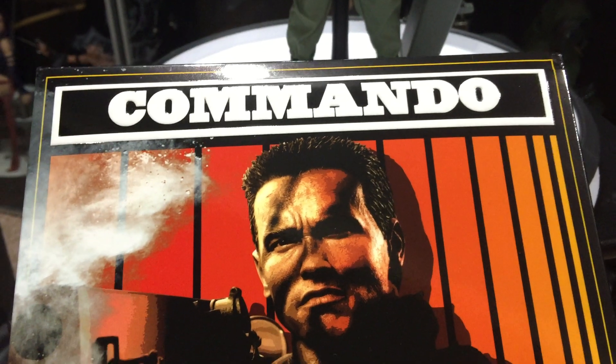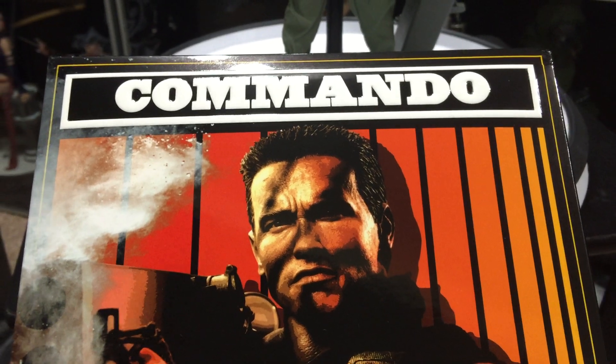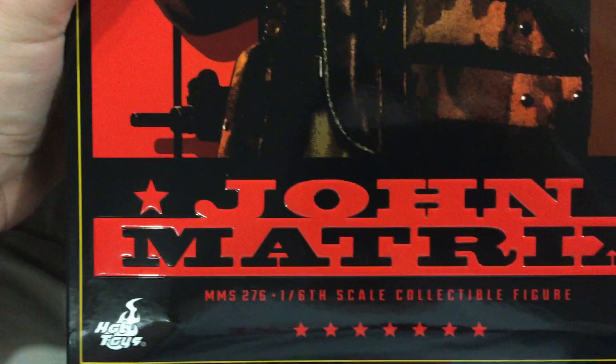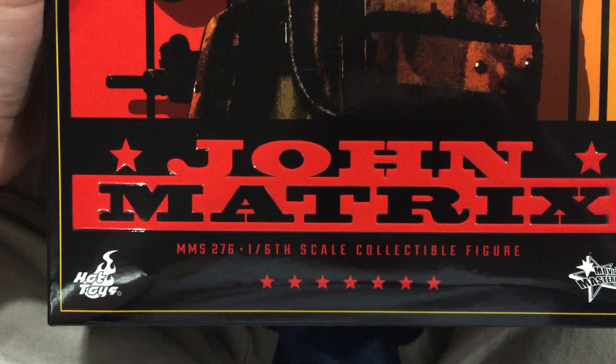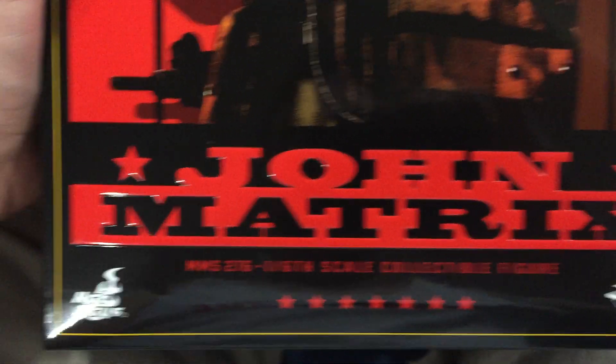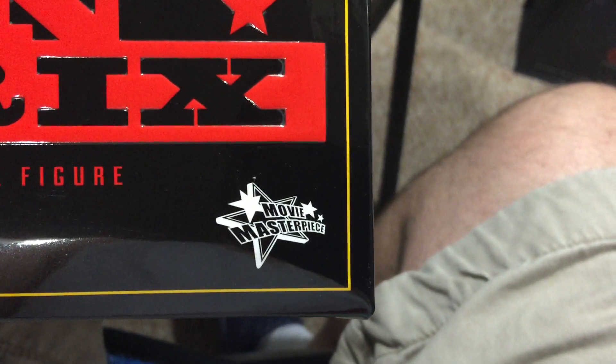Statue of the 75 reviewing another piece. This is the Hot Toys Commando Arnold Schwarzenegger — John Matrix, MMS 276, 1/6 scale collectible figure, from Hot Toys Movie Masterpiece.